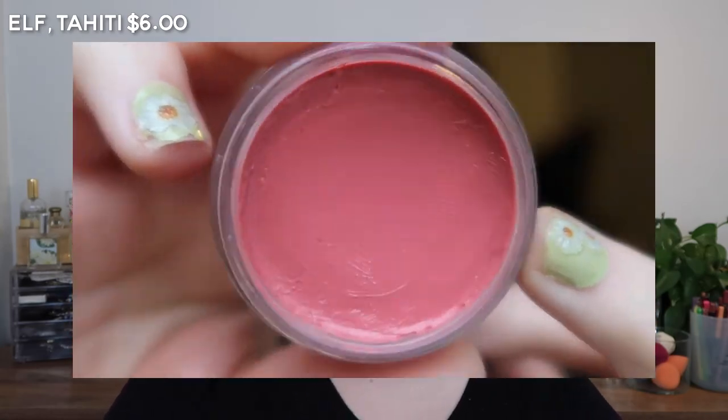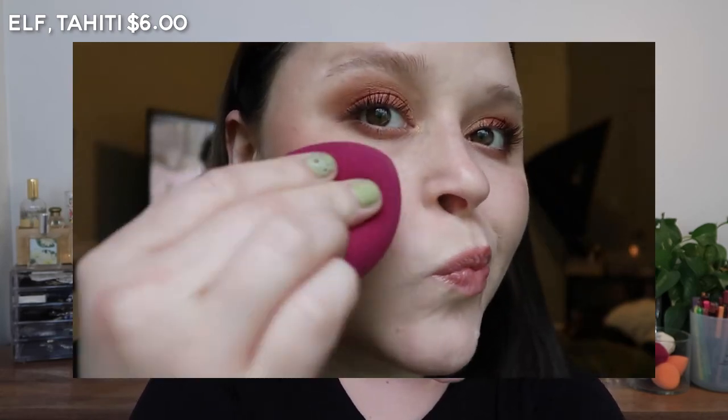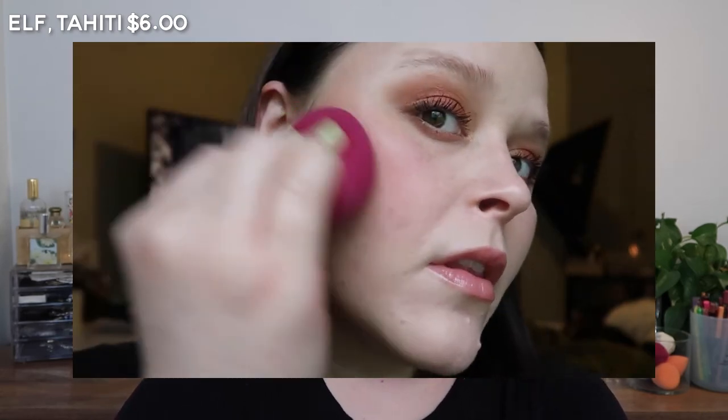So the e.l.f. Tahiti — you're gonna see — has a bit more pink to it than the Salt New York Rose.